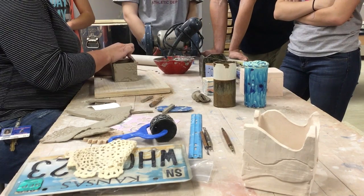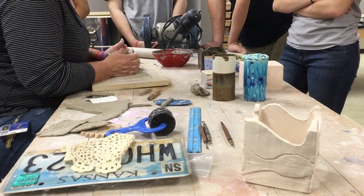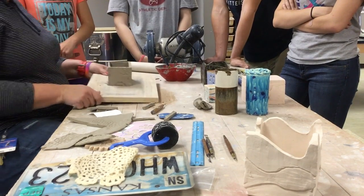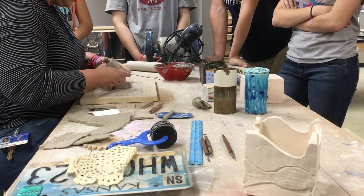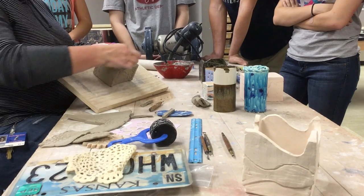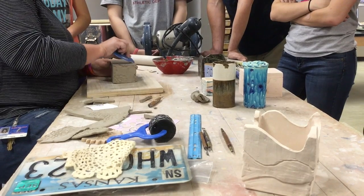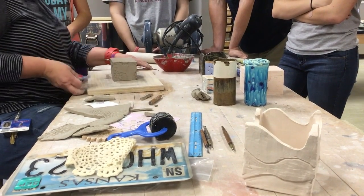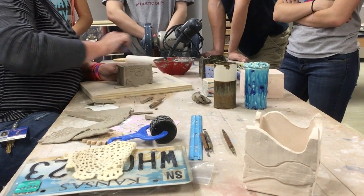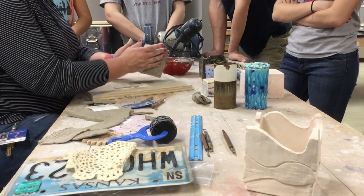Now the rest of it is all going to be about smoothing all these connections, using my finger to make sure my walls are straight, and then letting it dry. I want to get on the bottom - my seams are all showing and I want to get rid of that. I'll use a rib and pull some clay over those seams to add extra support, because I have so many different pieces of clay being held by very little. Your building and craftsmanship is pretty critical for slab.